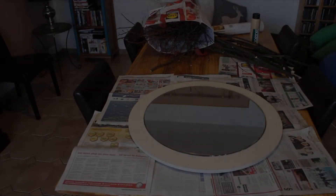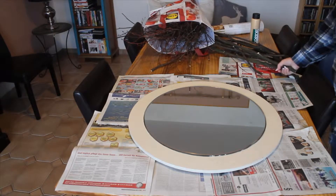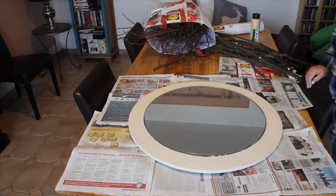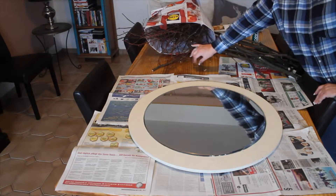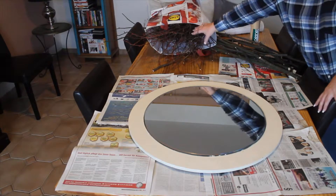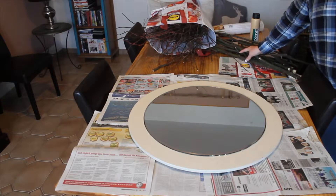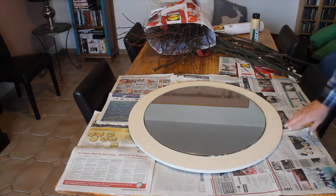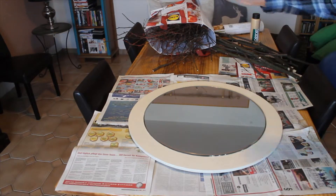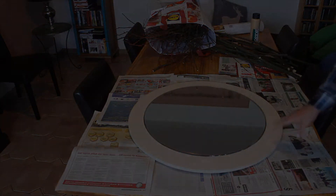I'm recycling these branch pieces cut from an old tree — the gardener let me have them. I cut off all the little branches with the buds and these are the ones I'll be using here. The next step is painting this gold so the wood looks much better against gold than white.